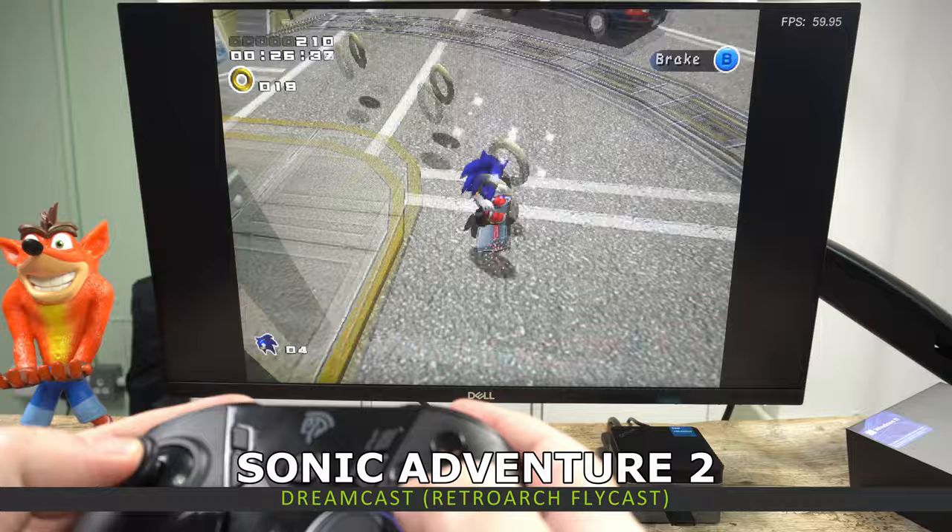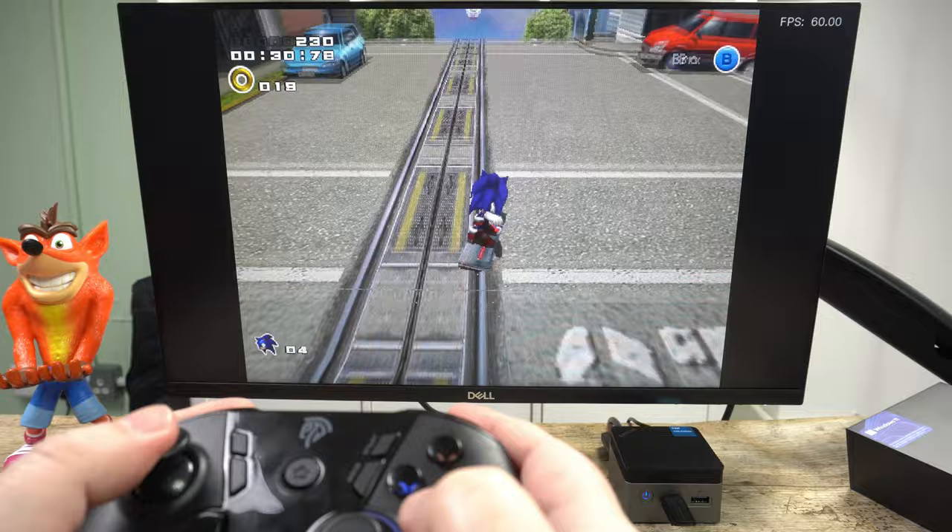The Sega Dreamcast is next, and I was happy to see all of the games I tried running at full speed. I did not have any problems with lag or having to change settings — it simply works.